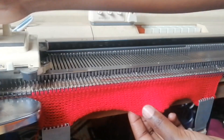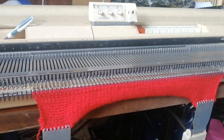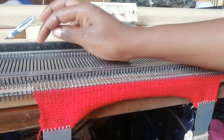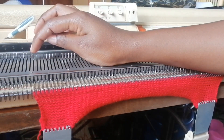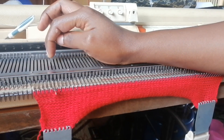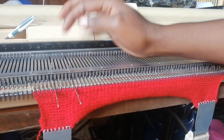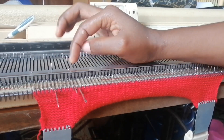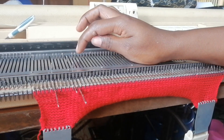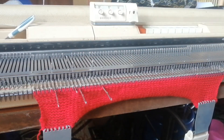I've knitted a couple of plain rows. Now what we are going to do is pull out every other needle after five needles. I'm counting: one, two, three, four, five — then I pull out the next needle. One, two, three, four, five — I pull out the next. So I want to pull out this one: one, two, three, four, five — pull out the next.